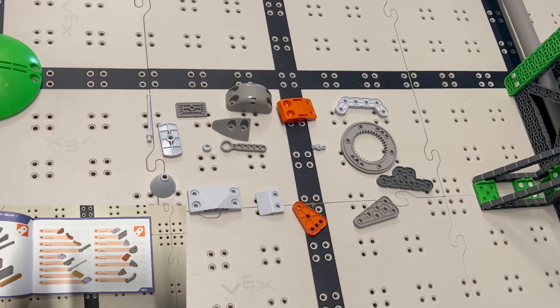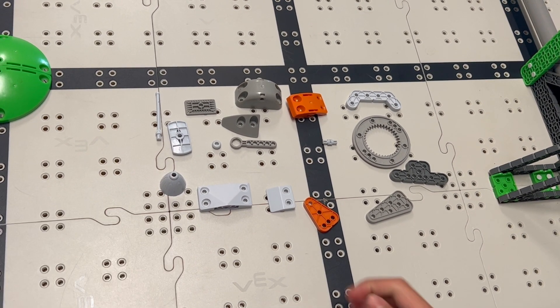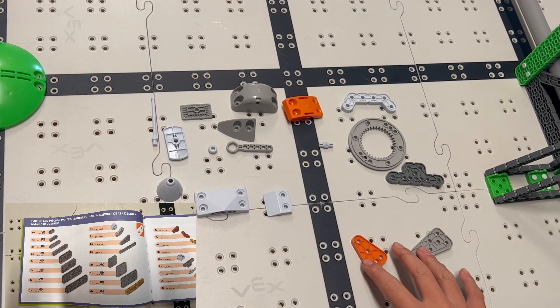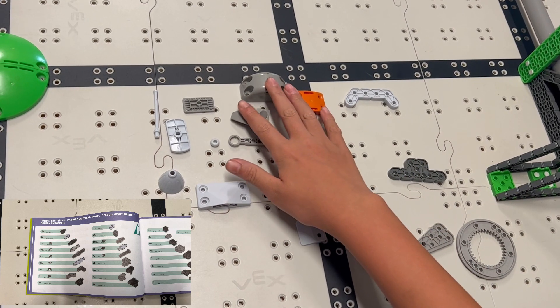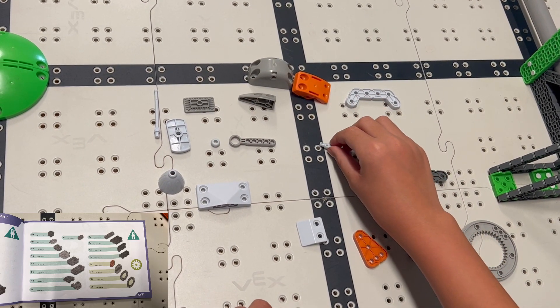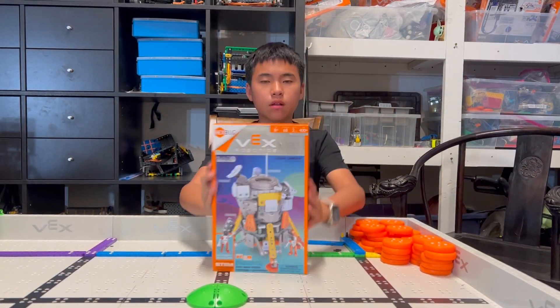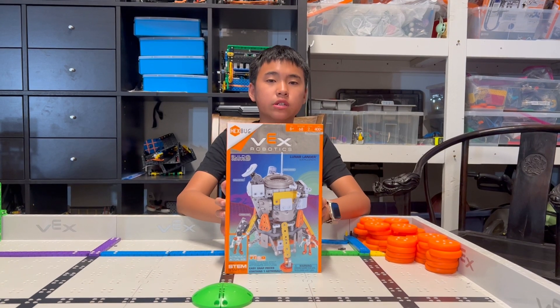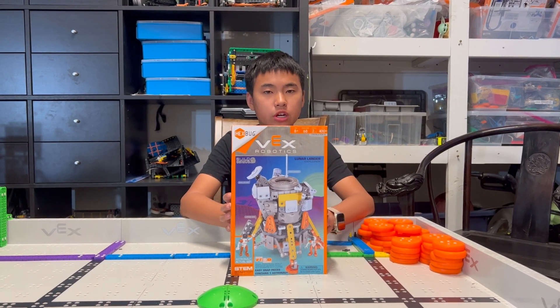These are some of the special pieces you can find in the Lunar Lander. We have angled pieces, a planetary gear, curved pieces, as well as a half standoff and a ball head. Again, the Lunar Lander is our favorite. But if you have any more special pieces, please share it with us.